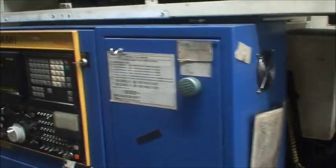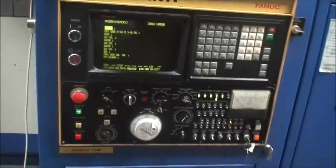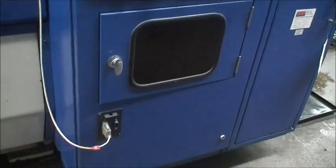It's a FANUC 11M control in good working condition. Just do a quick walk — RS-232 port.